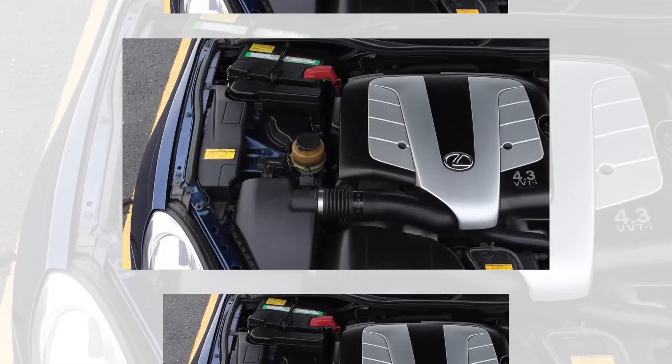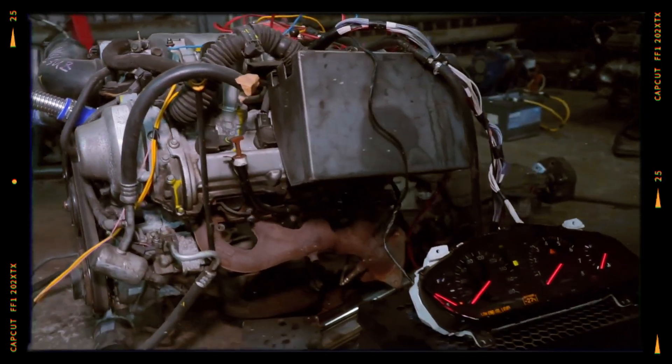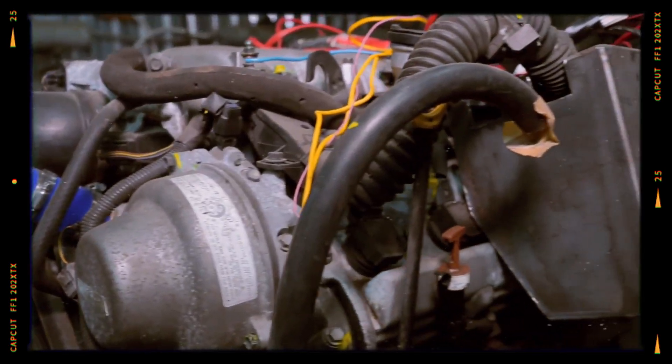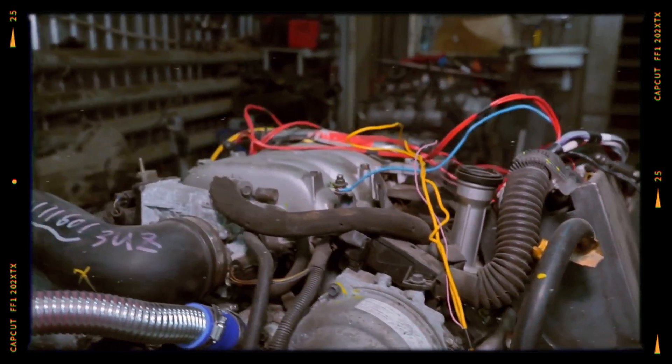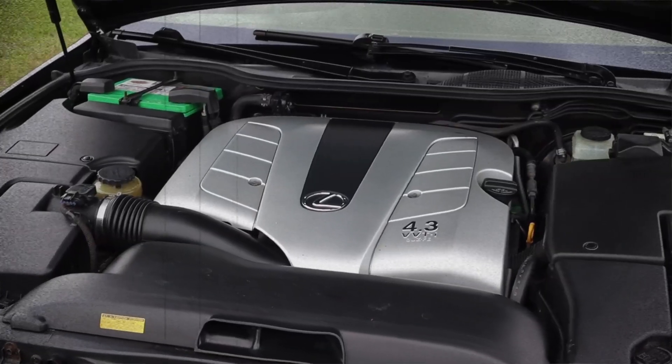this 4.3-liter V8 offered smooth performance, reliability, and long service life. However, like any engine, it also has its weak points. In this review, we'll dive into the design, specifications, common problems, and overall reliability of the 3UZ-FE to help you understand why it remains a favorite among car enthusiasts and mechanics.